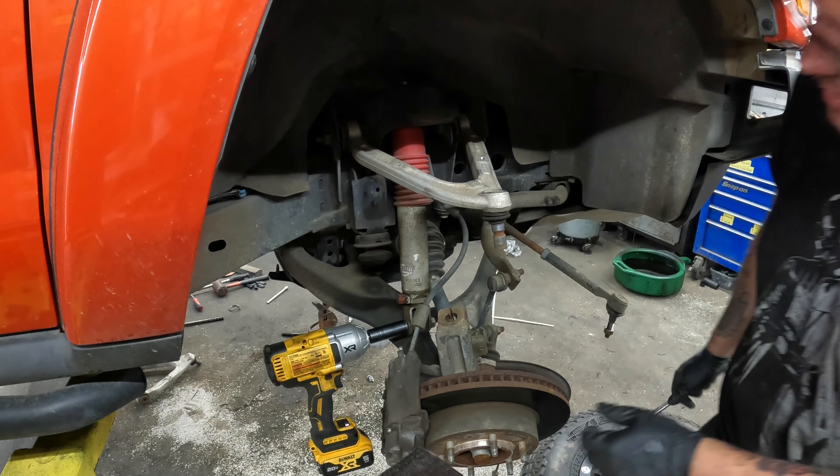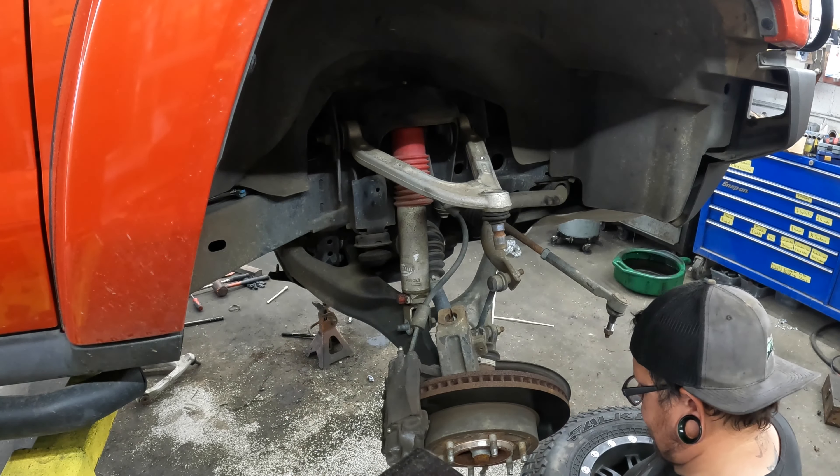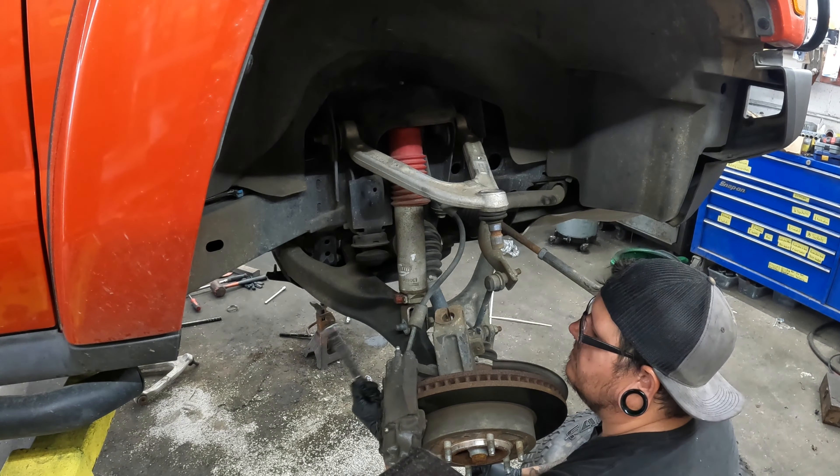There it went. That's your top piece — you can see where somebody just smashed it all up. The bottom bolts are 21s, I know that much.